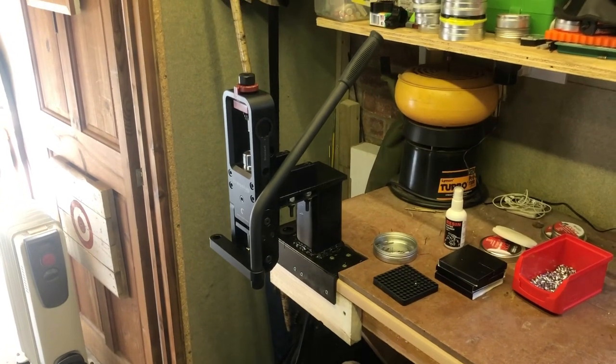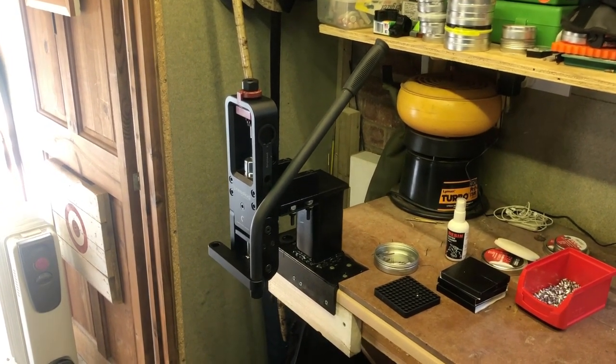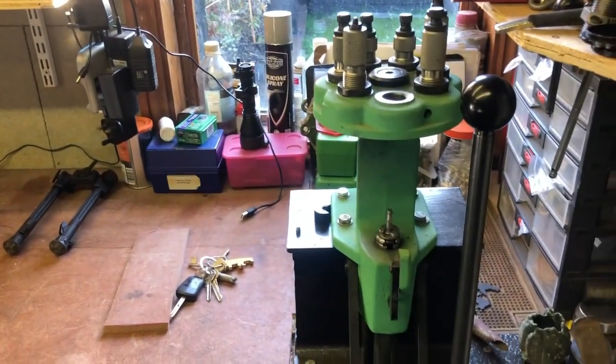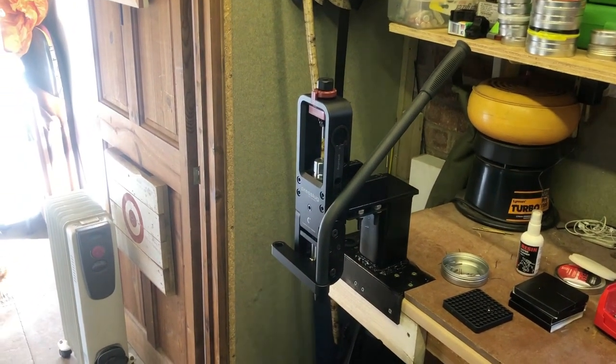As you can see, I've mounted the slug press on a bracket just to raise it up a bit, like my reloading press for my centre fires. It just makes it far easier if you're standing up to do it.